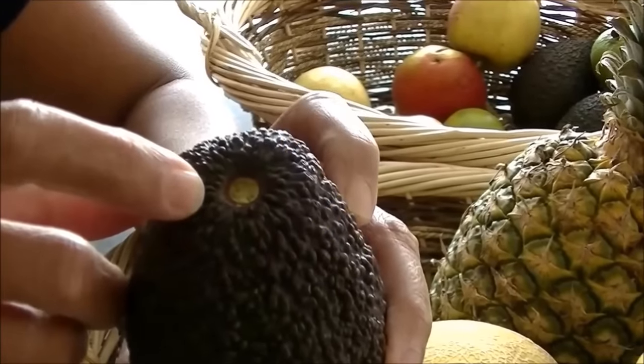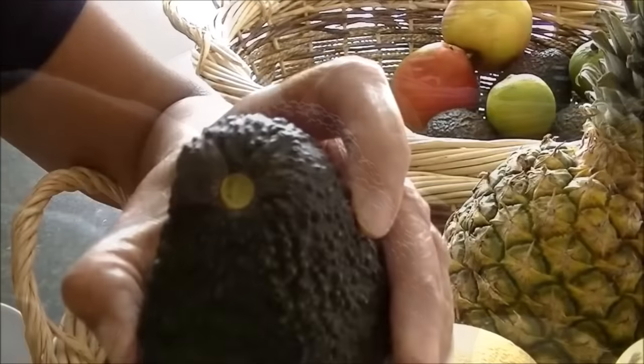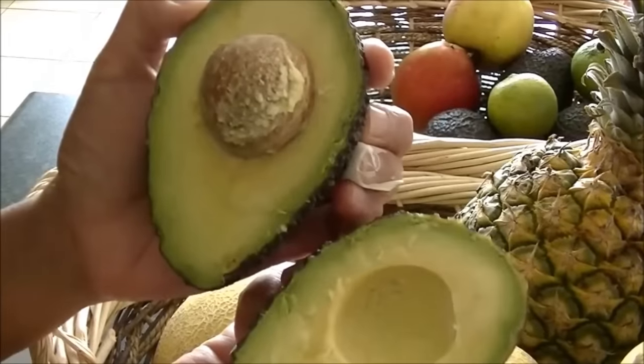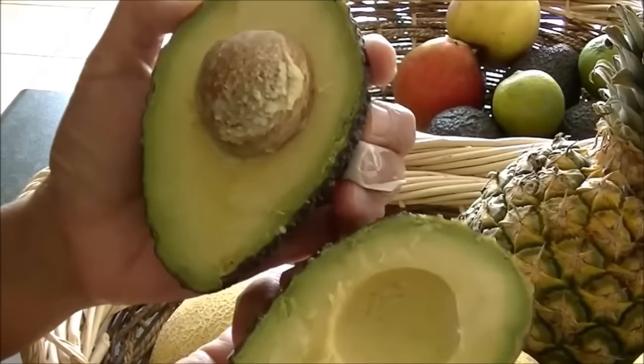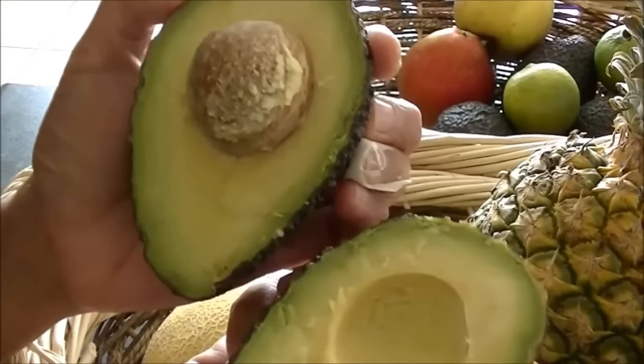Hack 2: Pop up the avocado stem to see if it is ripe or not. Simply pop up the little button on your avocado and check the color underneath it. If it's yellow or green, you're good to go. If it's brown, the avocado is too ripe. If it doesn't come off easily, it's not ripe enough.